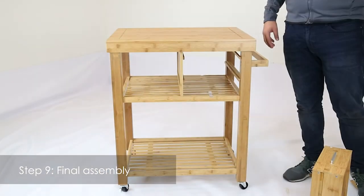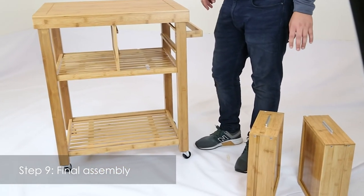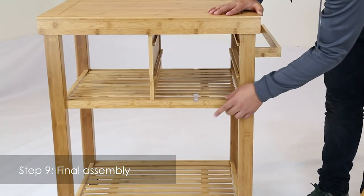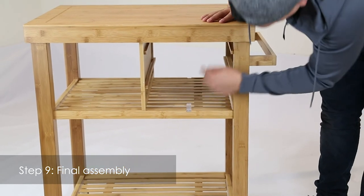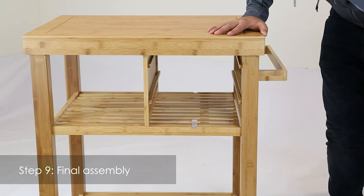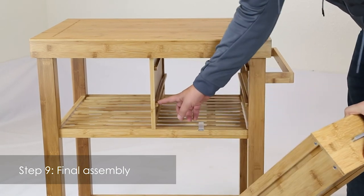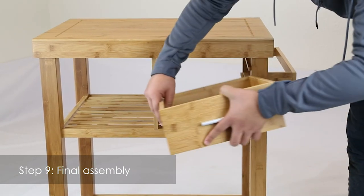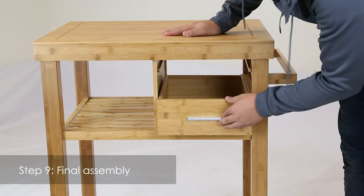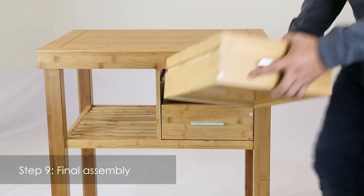In this last step, we're basically just going to insert the drawers that you assembled in the earlier steps. Make sure that these little plastic pieces are located towards the front — there's one here and one over here on top. These basically prevent the drawers from getting pulled out. Get one of your drawers and make sure that the groove aligns with this wooden piece when you insert it. Then pull out your other one and insert it the same way.